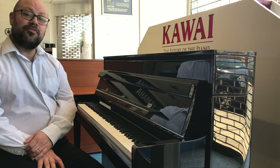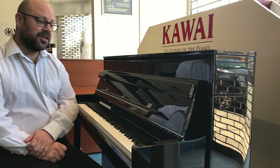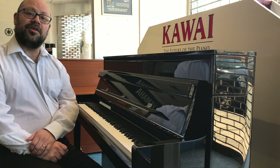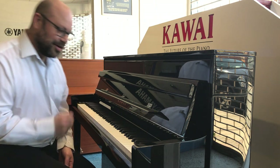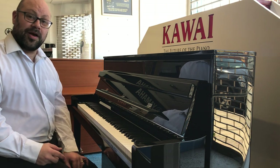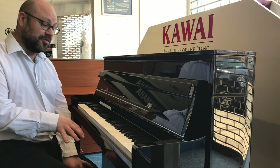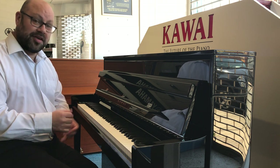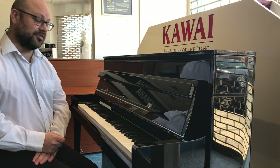Hello everybody, my name is Martin from Rimmers Music and today I want to show you this fantastic Kawai piano — it's the Kawai Novus NV5. I've just been having a little play and it really is one of the best pianos I've ever played in my life. I'm not exaggerating, it really is beautiful to play for a variety of reasons, but let me tell you about the actual piano itself first.